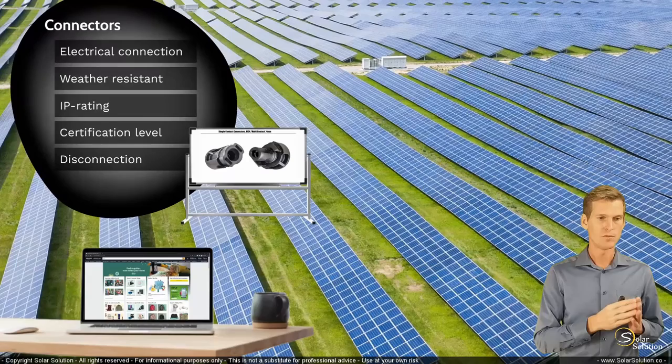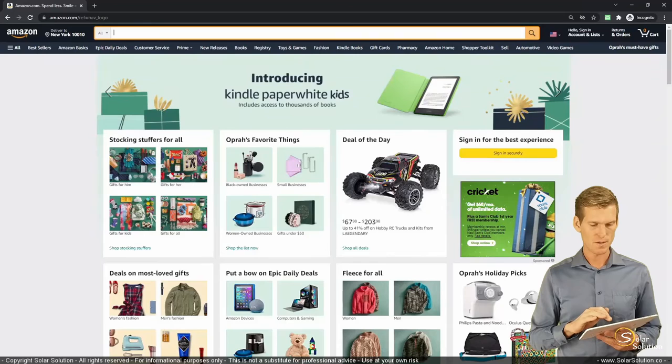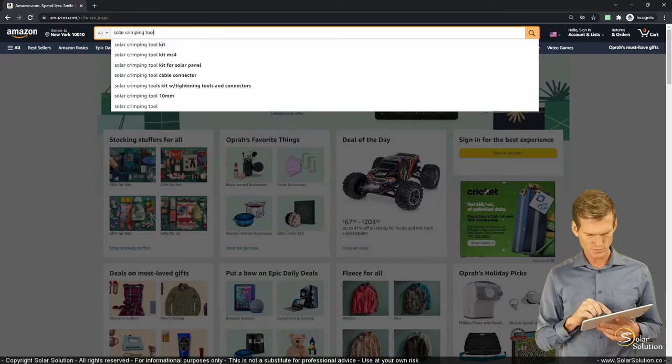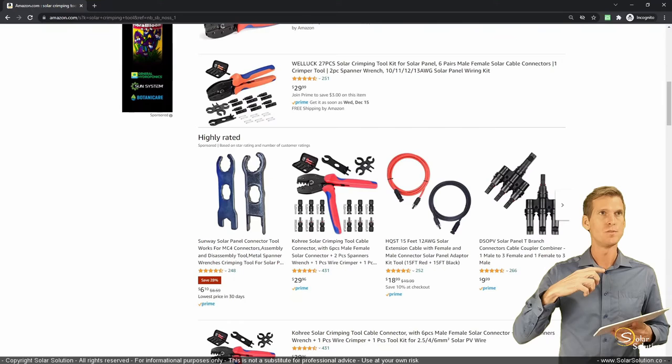Let's go online to Amazon.com — I am not affiliated with Amazon or this product — I just want to show you an example of a product you might want to consider during installation. Let's do a quick search for 'solar crimping tool.' As you can see, there are plenty of options available.